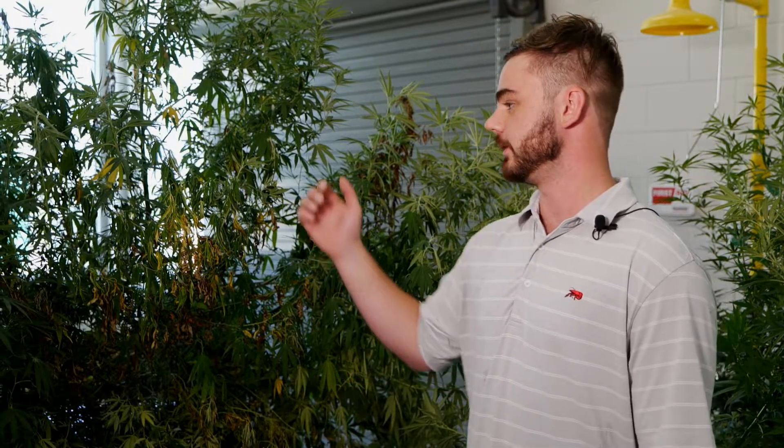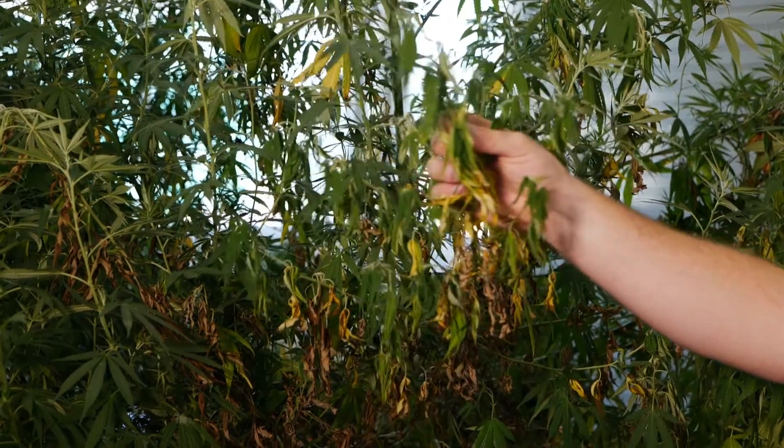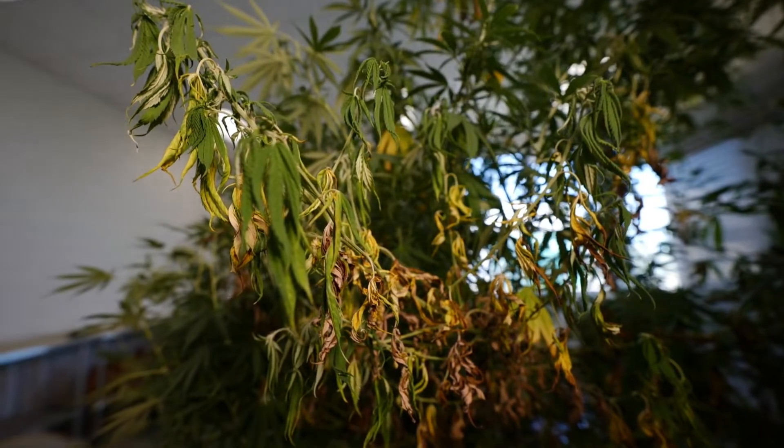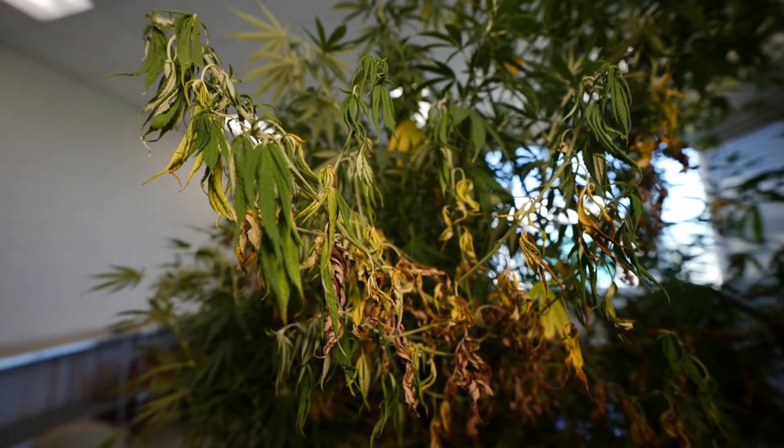With southern blight, symptomology includes a uniform droopiness of the leaves that progresses until the plant is fully necrotic. As far as signs, you will see a mycelium that appears like a spider web along the base of the stem where it connects to the soil — that is the vegetative part of this fungus, and we want to remove the plant when we see this. We don't want to wait until we see the sclerotium, which is the reproductive part of the fungus, because that is when we'll see widespread disease. Currently there is no recommended treatment for southern blight or stem canker, so the recommendation is to remove affected plants and scout regularly.